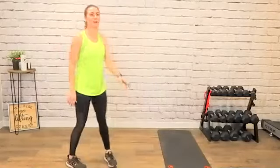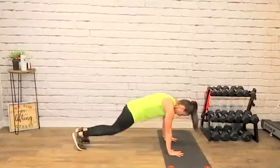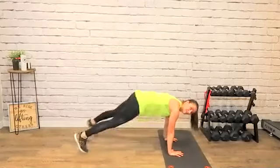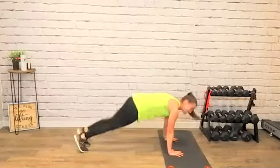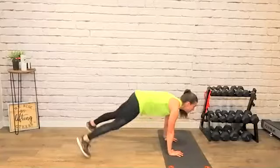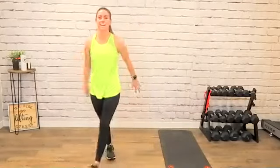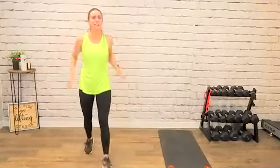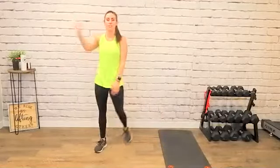Each block of work goes down. This block is four rounds, next block is three rounds, third block is two rounds. Here we go, last round — sit it down, let's go! Put that booty back. Stay low, don't come up. Don't give your legs a break until that 10-second break.